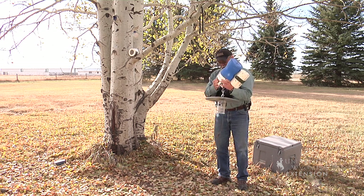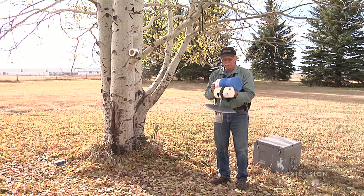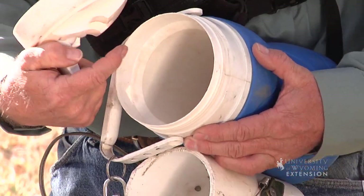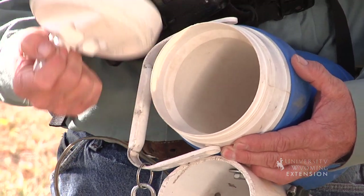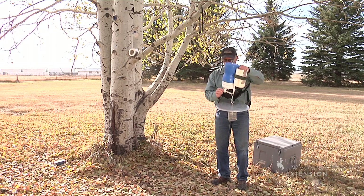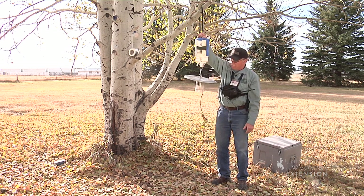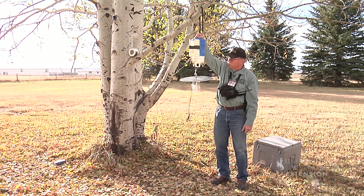We've attached the CDC trap to the handle, and that allows us to take the lid off and insert our dry ice into the cooler. The cooler sits upside down overnight with the spout open, allowing that CO2 gas to flow down and over the top of the trap, attracting those hungry mosquitoes to this particular site.